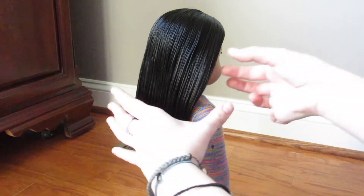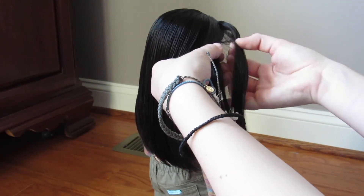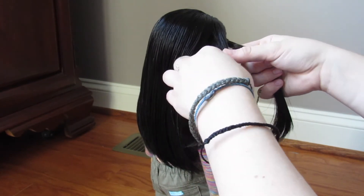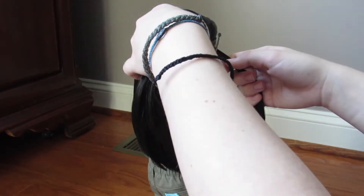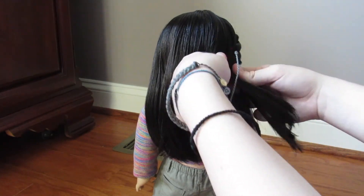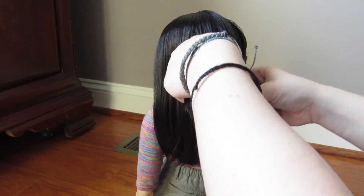After you've made sure there are no tangles, you are now going to take a small section from the front of your doll's head and split it into three equal pieces. After splitting it, do a normal strand of braid at first and then add hair. If you don't know how to do a French braid, I would highly recommend watching a video by someone who has practice. Keep adding hair into the braid until you reach about three-fourths down on her head, then take the braid and the rest of the hair and connect it into a ponytail, tying it off with an elastic.